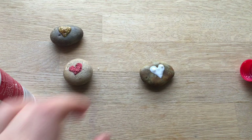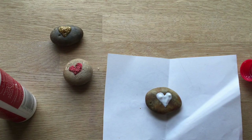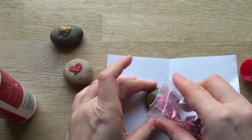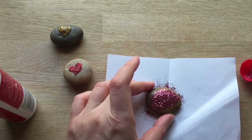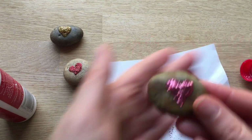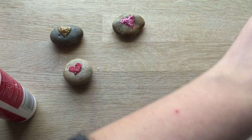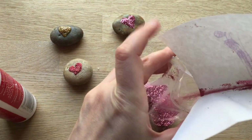Then you get a piece of paper — this is an old scrap piece of paper. You get your glitter like so and you gently cover your glue. Then you tap it off. And there you have your glitter heart rock. Let that dry and then put the rest of the glitter — this is why you had a piece of paper — back into your box or bag.